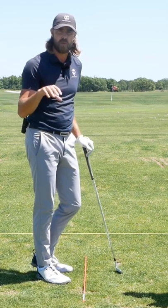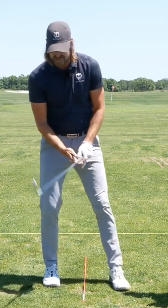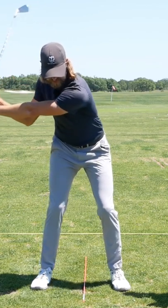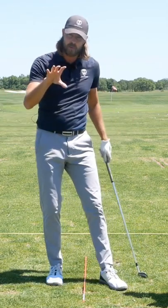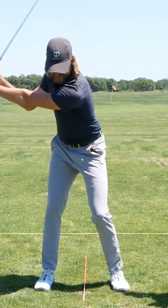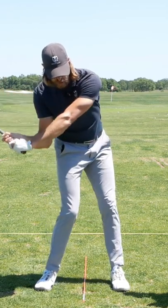We want to be in a position where we feel nicely stretched in the backswing, but we can still, from this top of the backswing position, get a nice bit of separation with the body leading with the pelvis. And so that's what we're looking for. You can even rehearse that yourself — feeling a nice stretch and still being able to separate, leading with the lower body.